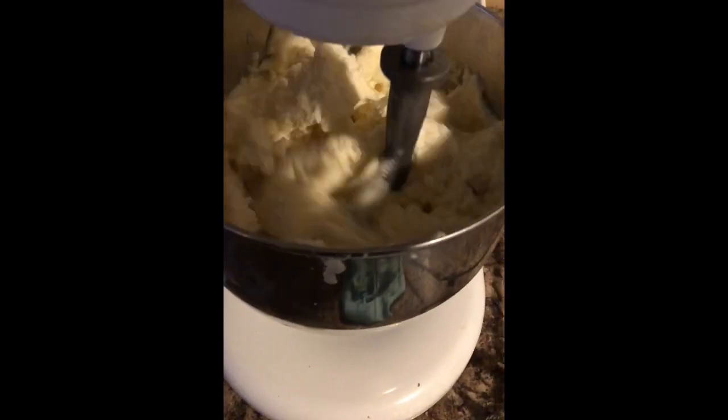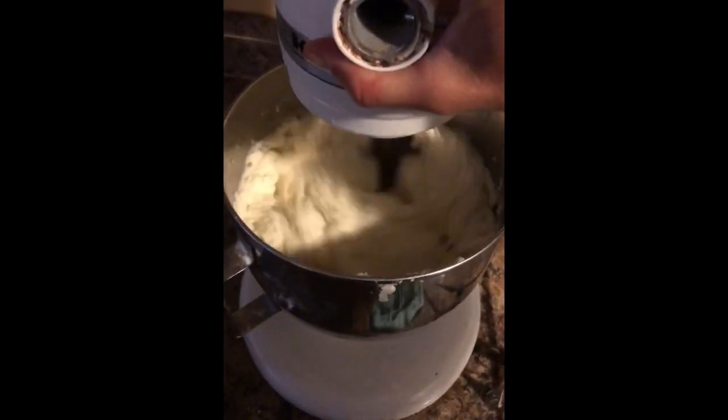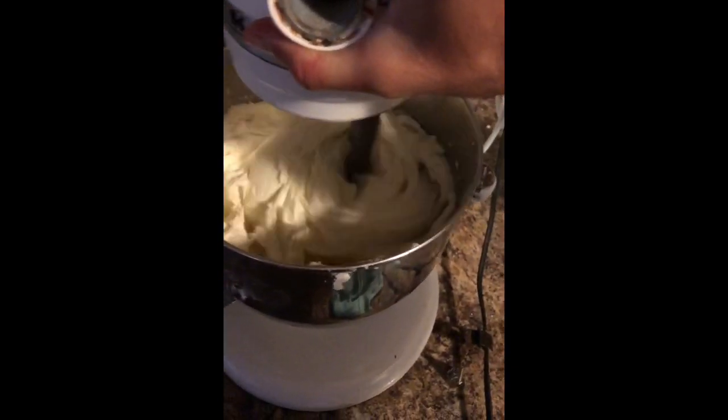Take out the steamer, stick it back on your mixer, and give it a whirl — a whip, a spin, whatever you want to call it — and your buttercream is as good as new.